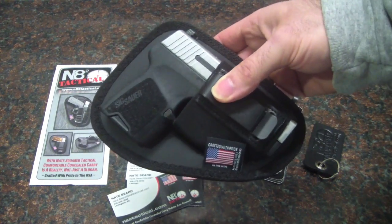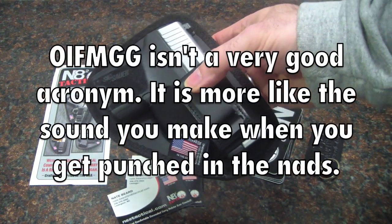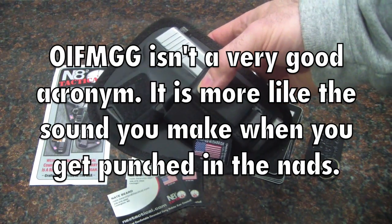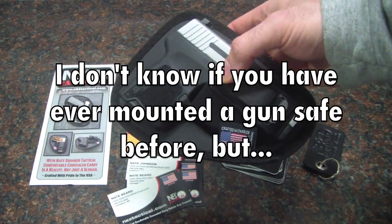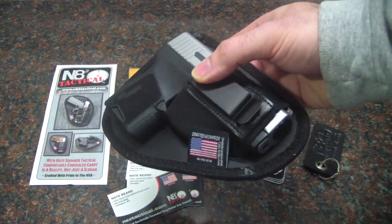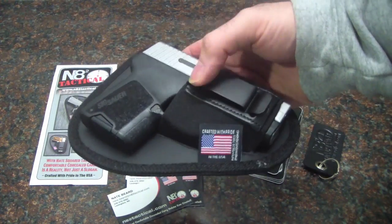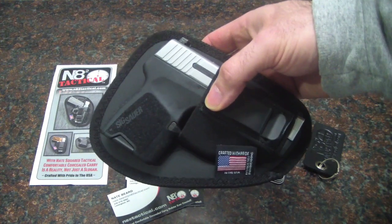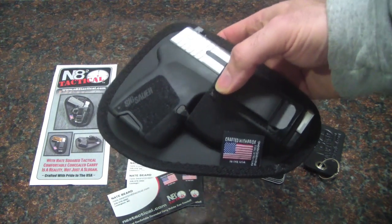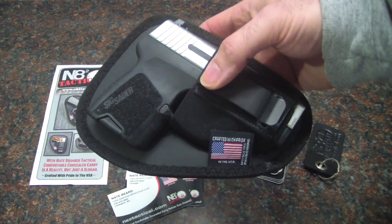This is going to be my backup gun — I like to call it the 'oops I forgot my gun' gun, because every now and then I'll leave the house without a gun on me. So I keep this in a mounted safe in my car. That way I can take this out and put it on if I ever forget my gun. This is a great holster for that because it can go with anything — I could be wearing just shorts and a t-shirt and this would work just fine. I really wanted to show that yes, I still do say Nate Squared tactical holsters are the best casual holster you can buy.